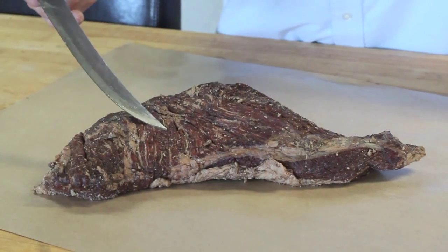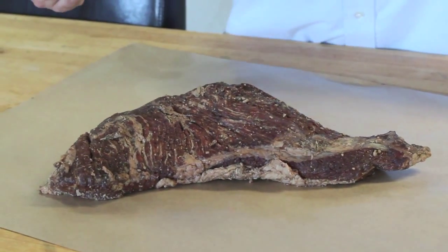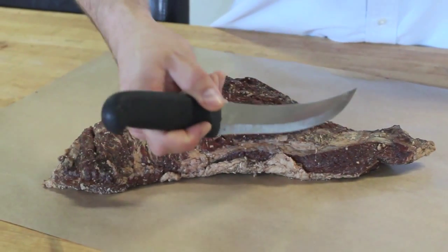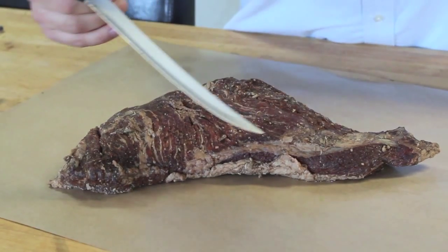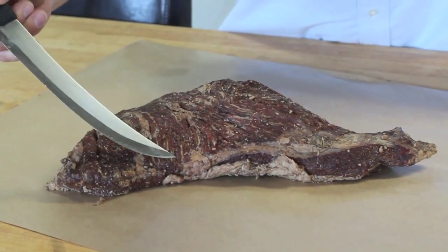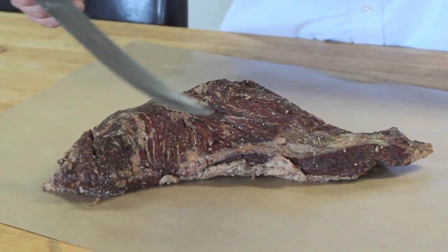It's very important that after you cook your product, in almost every case, you should be cutting across the grain. You should be cutting it like this, and that way you're cutting across the grain. That way those fibers, when you bite into them, are shorter instead of longer, making your bites nice and tender.